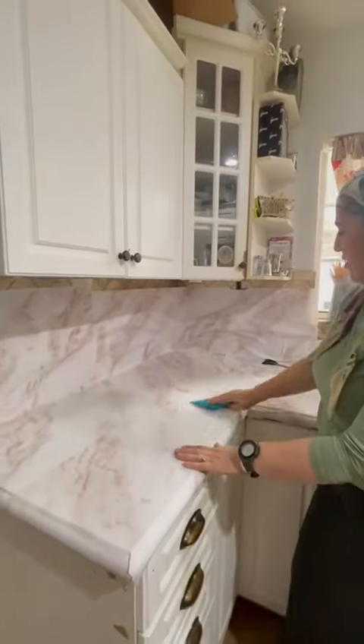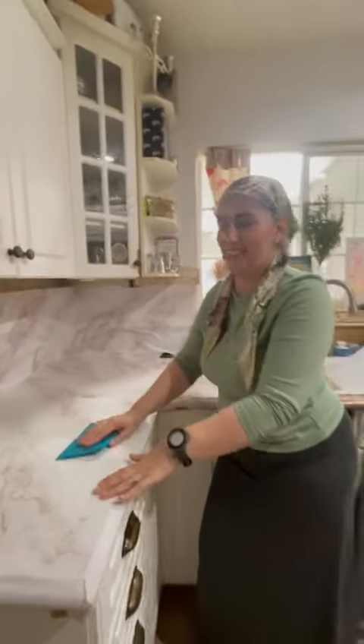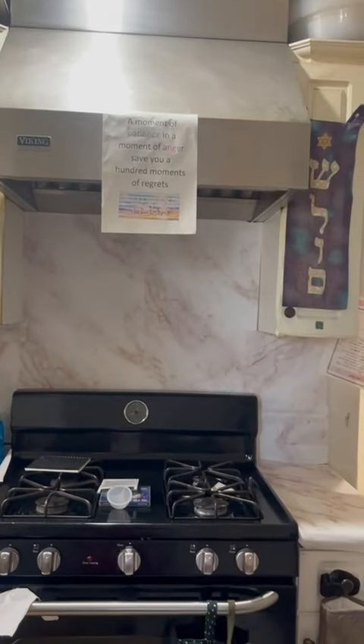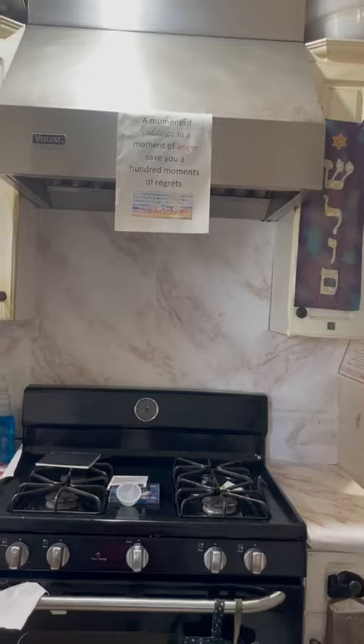I got this one from Amazon — I could send you guys the link. It's waterproof and look how beautiful and light it looks. Thank you for watching.